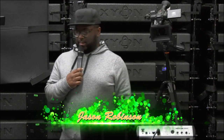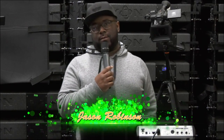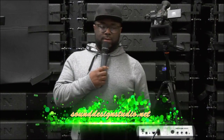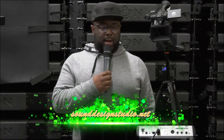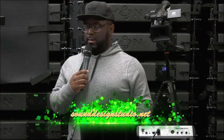Hey, what's up guys? This is Jason with sounddesignstudio.net. First thing, of course, I want you to hit that subscribe button to make sure that we can stay in contact with you and you can stay in contact with us. But if you clicked on the link, I already know what you want to get into.